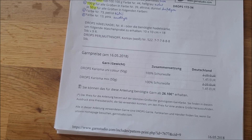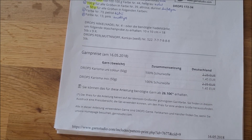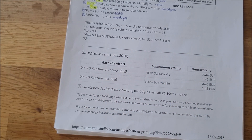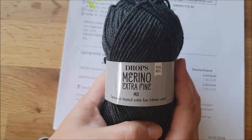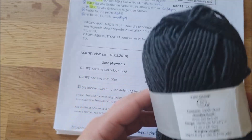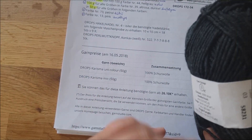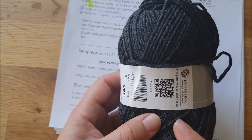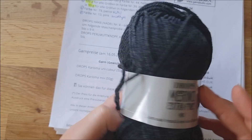Die Seite ist in dem Fall Lanade, da gibt es häufig übrigens auch Angebote. Wenn ihr das Garn angeklickt habt, gibt es oben in den Reitern Informationen: was das für ein Garn ist, wie es sich anfühlt, und eben auch Garnalternativen. Ich habe nicht das Charisma genommen, sondern die Merino Extra Fein – das ist 100% Wolle. Die Originalwolle hat 100 Meter Lauflänge auf 50 Gramm, meine hat 105 Meter. Das heißt, sie ist ein kleines bisschen dünner als das Originalgarn – sowas müsst ihr mit beachten.